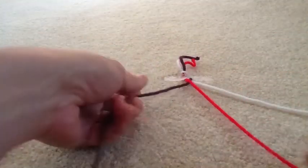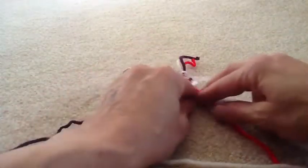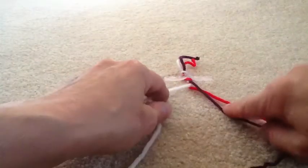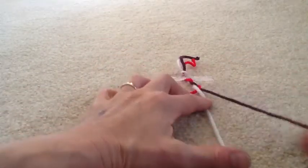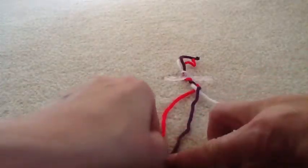That makes the purple in the middle. So then I take my red and I cross it over that one in the middle. The red becomes the one in the middle. I take my white and I cross it over, and the white becomes the middle. And the purple becomes the middle — right red, left white, right purple, left red. You can see that you're forming a braid here.